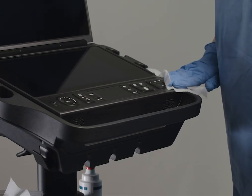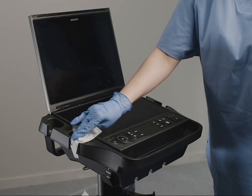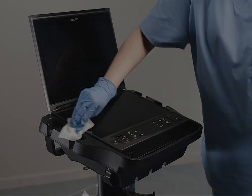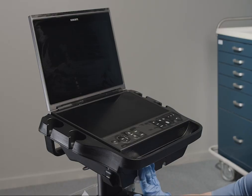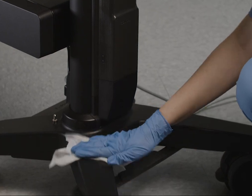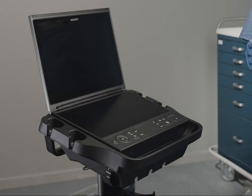Make sure the solution does not get into the connector ports. Using a pre-moistened wipe, clean the system and stand again. Allow the system to air dry following the chemical manufacturer's requirements for wet contact time.